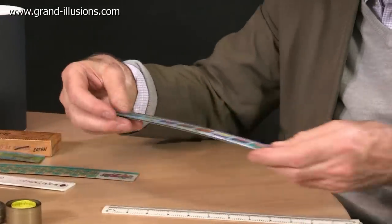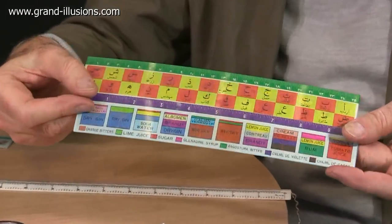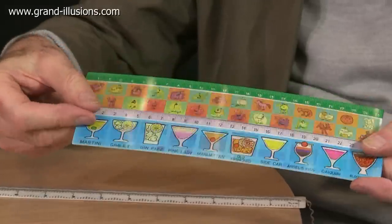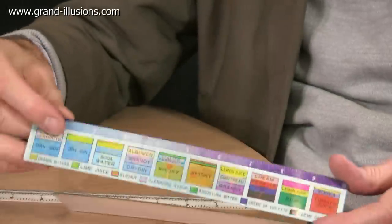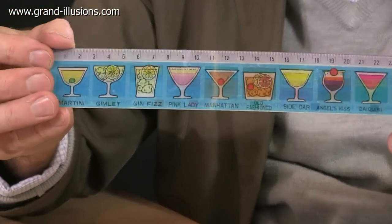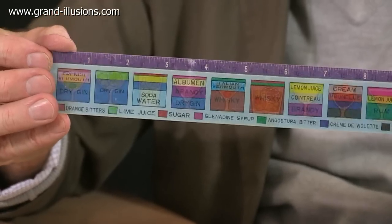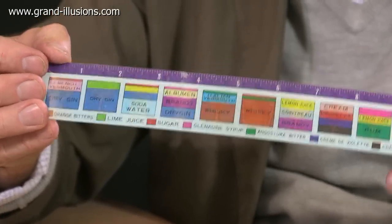Another variation are these wonderful lenticular rulers, in which you twist them back and forward and you get changes of pictures. But notice also — especially in this bottom one — you're actually getting something quite sensible: it's giving you metric and then imperial, imperial and then metric, as you rock it back and forward. So you can instantly switch from one measurement base to the other. I think that's a nice idea.